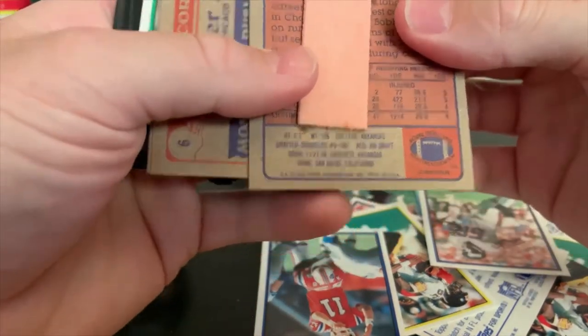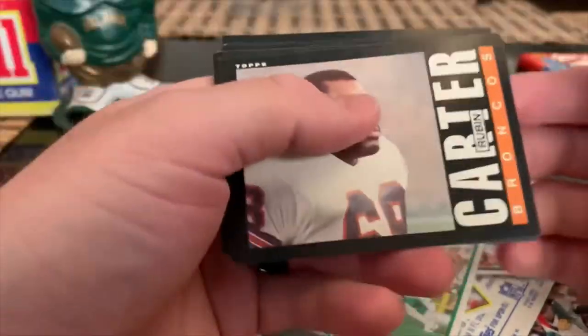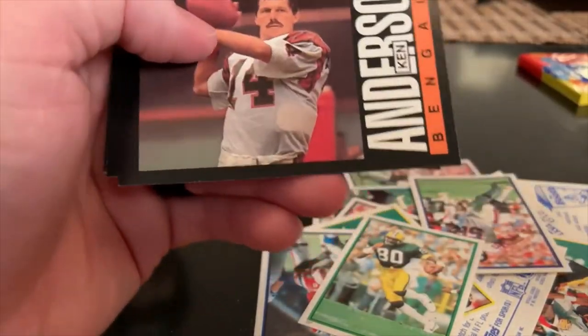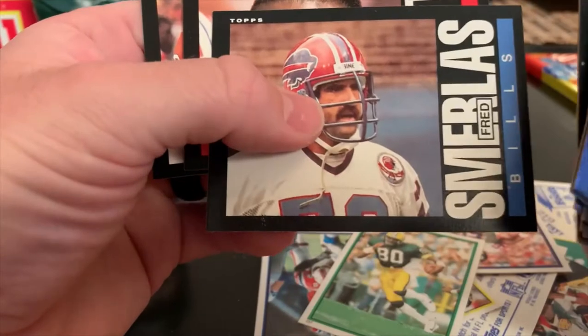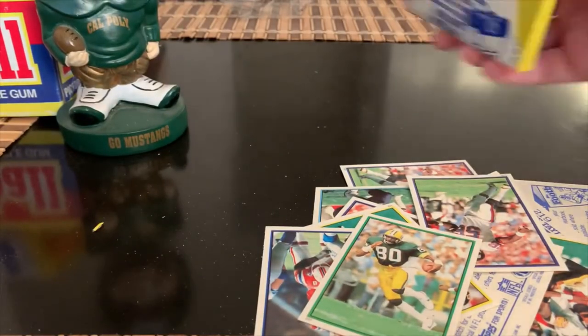Second to last pack. Bobby Duckworth and Bucky Scripner. Dealing with some gum there. There is a Walter Payton but it's his record breaker card again - nothing wrong with that, cool to see as many of those as we have seen. The rushing leaders. Robin Cole, Reggie Williams, Chris Hinton, Fred Smerlas, Andre Tippet. Joe Washington. Chavius Barney - what a name. Last pack.